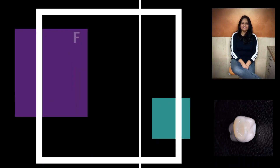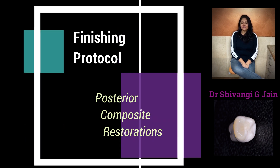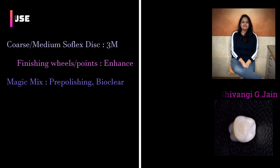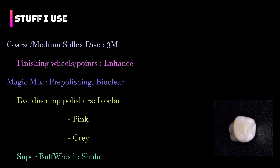Hi, I am Dr. Shivani Jain and today I will be sharing my protocol for finishing and polishing of direct posterior composite restorations. Now as clinicians, all of us have different things that work for us. So I have compiled the ones that work for me and that is what I will be sharing with you today. I truly hope it helps you.